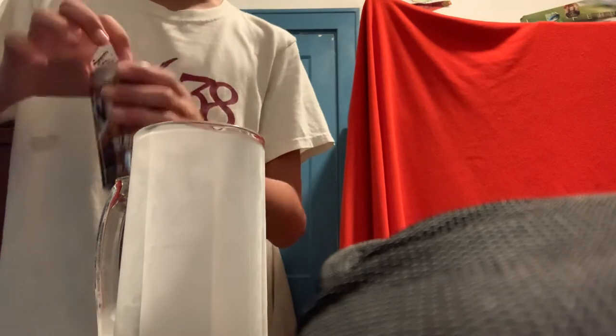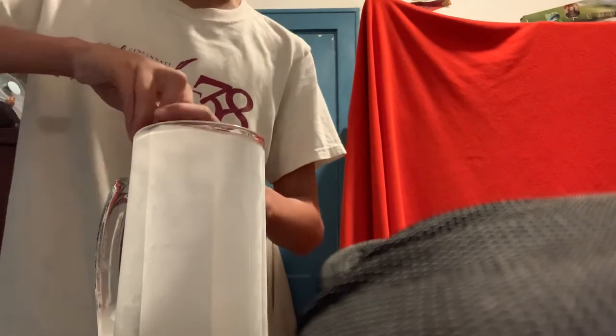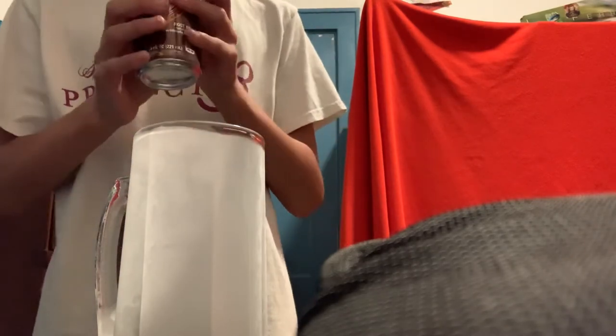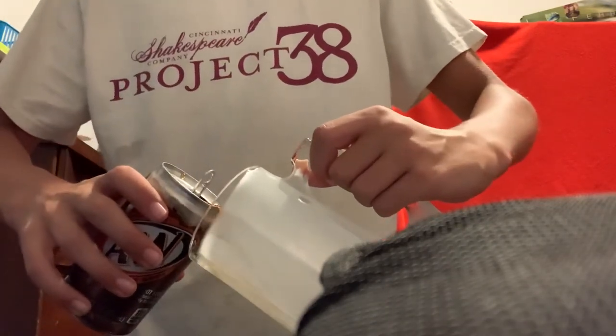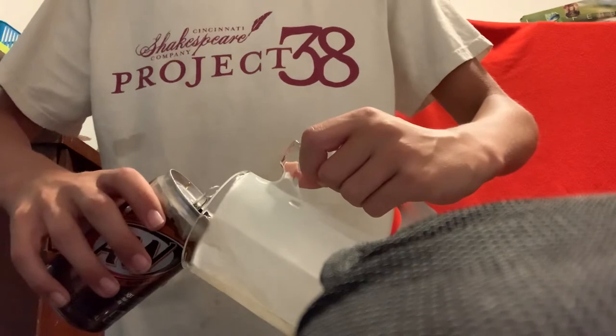Now the next thing you do, if you're using a canned drink, you've got to open it like that. And to make sure you get less head, you've got to pour it in very slowly, like this.